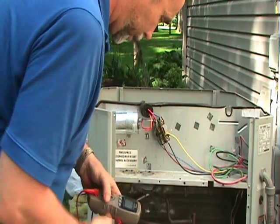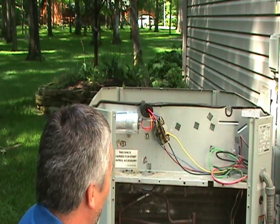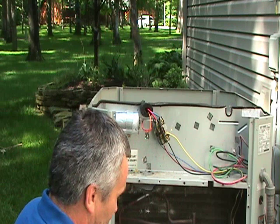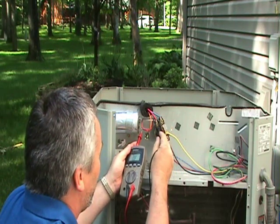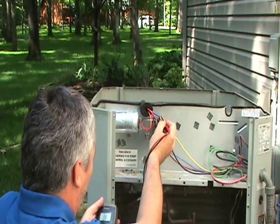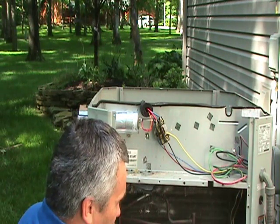Now we'll continue with our electrical checks. If you think there's a problem after you've checked the terminal connections on the compressor, you want to do some resistance checks. Once again, make sure the power is off. There will normally be three wires going to the compressor — one will go to the run capacitor and then two will typically go to the contactor. You want to take a resistance reading between each of the wires. That reading is usually around two ohms or less, sometimes a little more, but it should at any rate be less than 10 ohms.